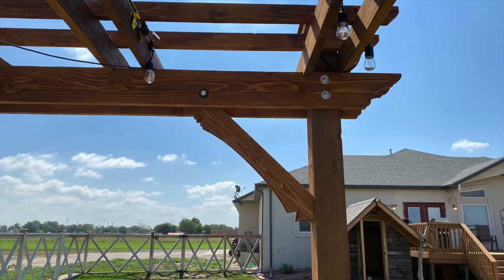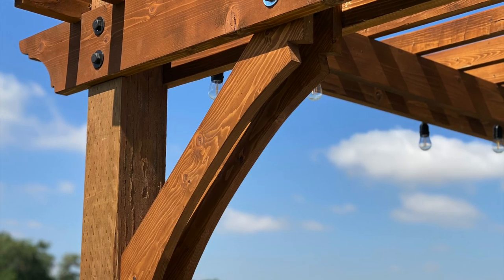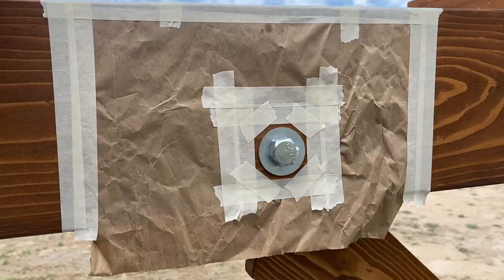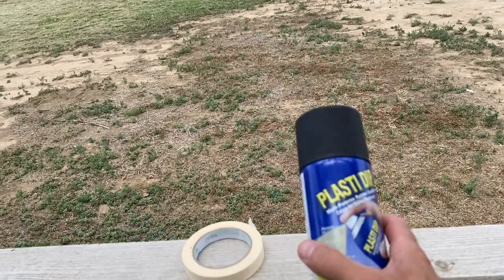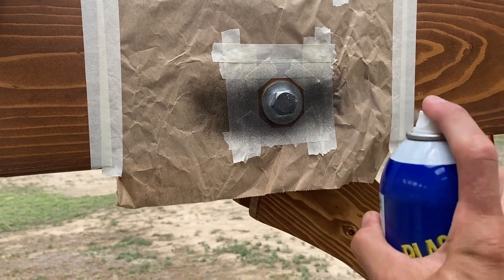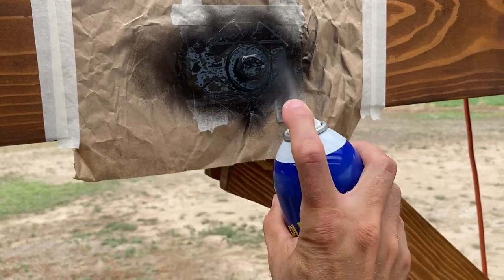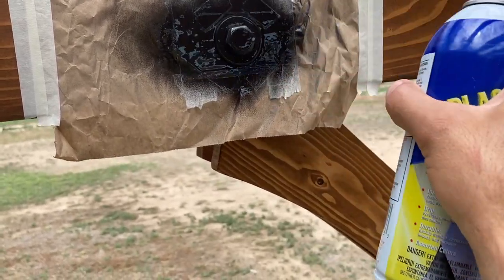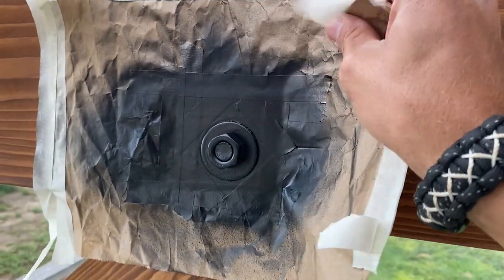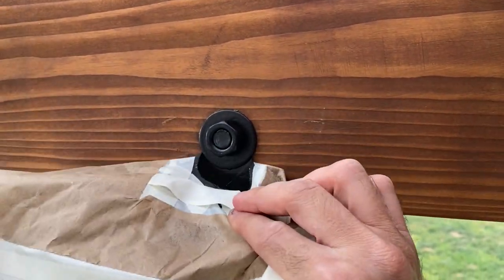You can purchase black hardware to make your projects look nicer, but I chose the cheaper route and got regular hardware and plasti-dipped it so that it was black in the end. It's a bit more time, but it's a great savings if you don't want to spend a lot on hardware. The process is to mask everything off and leave yourself a little area to pull up the unwanted plasti-dip once everything is dry.